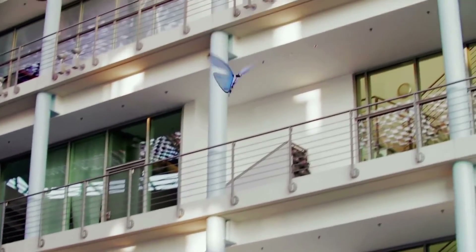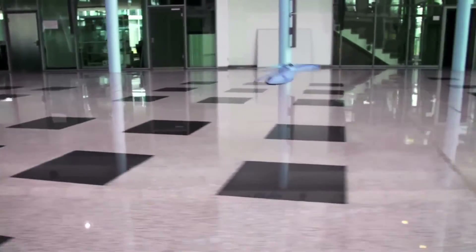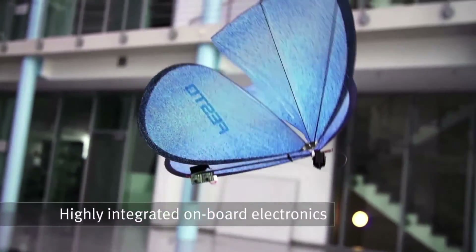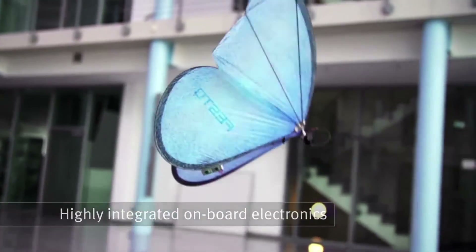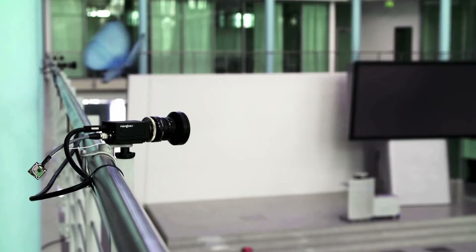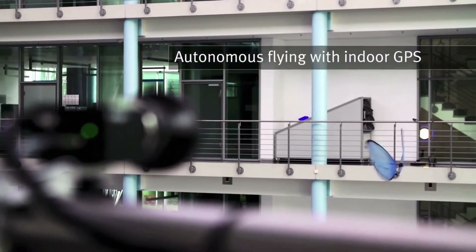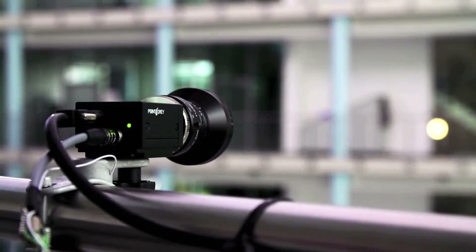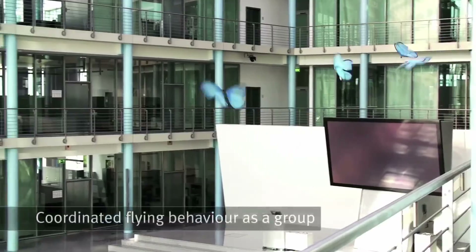The butterflies themselves have a 50-centimeter wingspan and weigh 32 grams each. The wings beat one to two times per second and can fly for around three minutes on 27.4-volt, 90-milliamp-hour lithium polymer batteries before needing 15 minutes of recharging. A maximum speed of 2.5 meters per second can be reached.